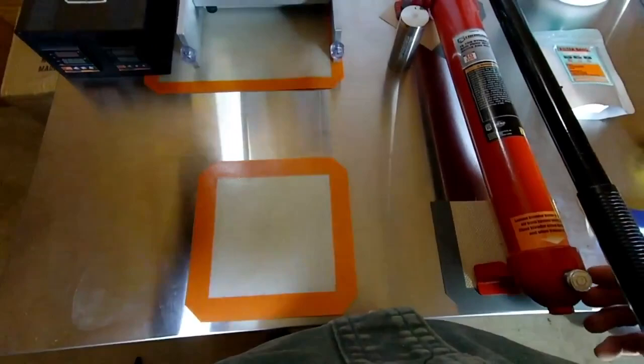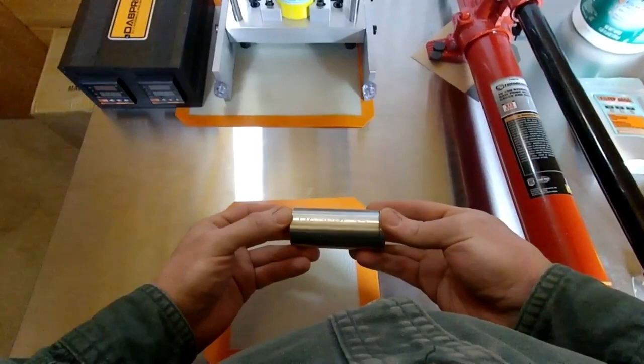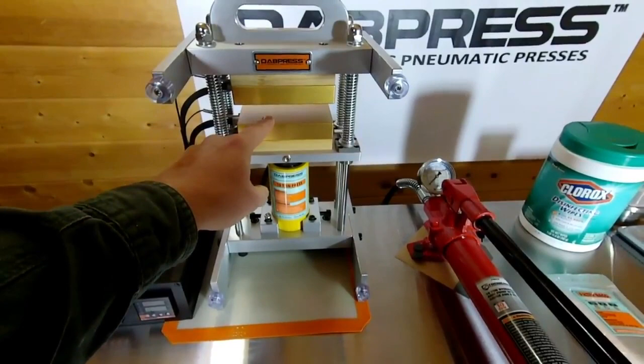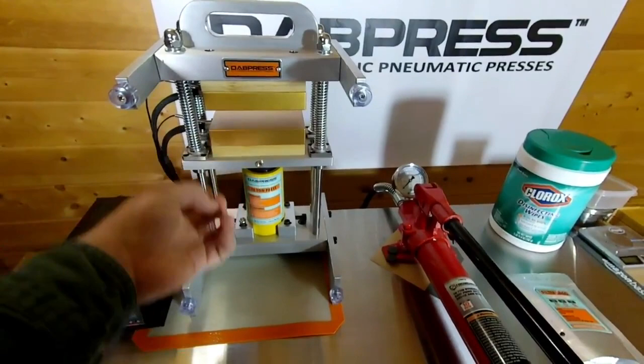We've got a new 30mm two-piece stainless steel mold coming out soon. I like using it for between five and seven grams — seven grams can be tricky because the plates have only an inch-and-a-quarter opening, so you need to be mindful about how tall a puck you're building. How dense your material is matters too; fluffier buds tend to spring back, so you've got to be quick to load them.